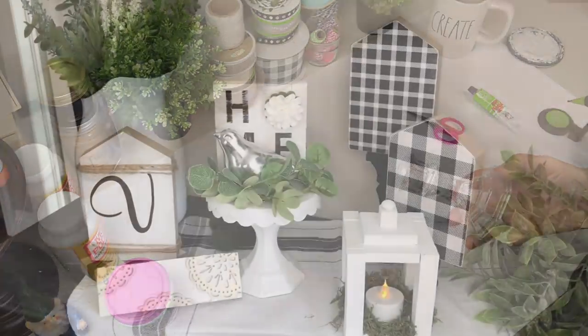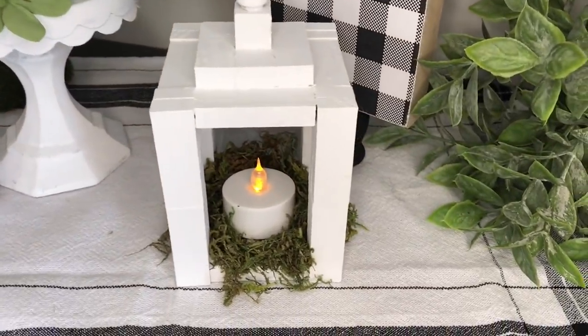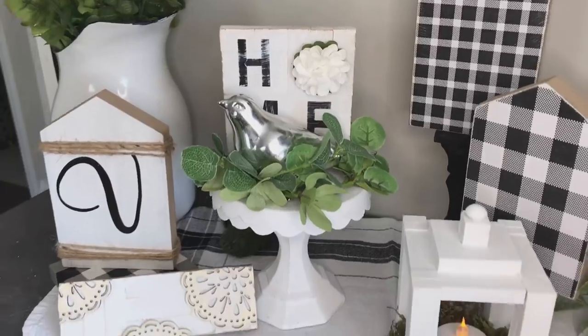After all that monkeying around, I do love the way this one came together. It's just a tiny little pedestal — I love the little bird and the tiny candle ring on it, and it is perfect for spring.